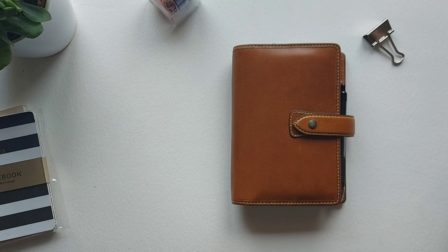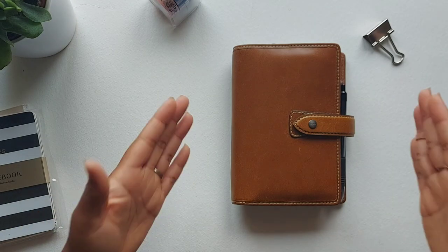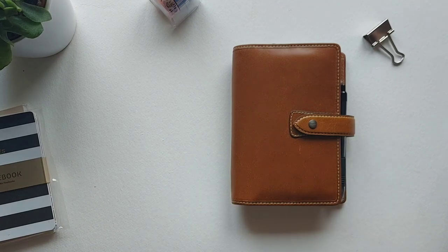The planner I'm using for 2020 is the Filofax Malden, in the colour Ochre and the size Personal. The Personal size is just perfect for me — not too big, not too small — fits in my handbag really nicely and this planner is stunning.